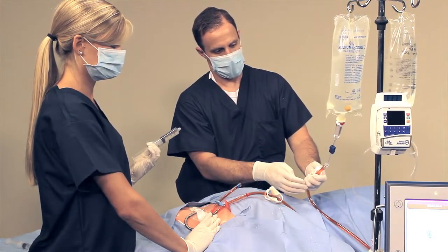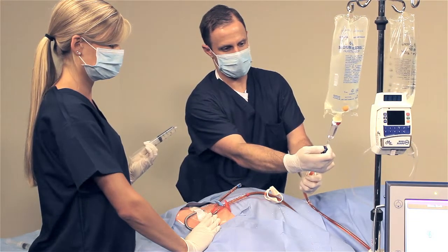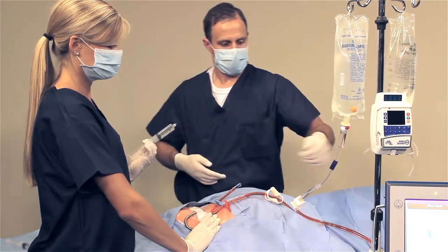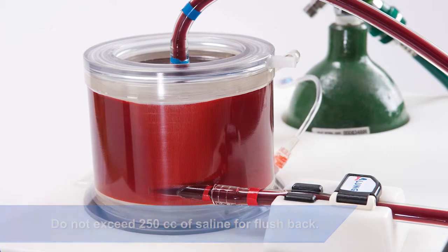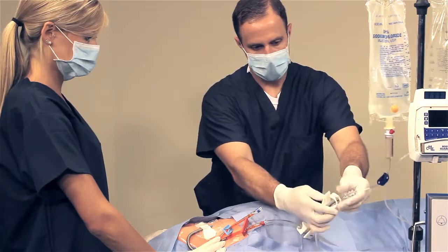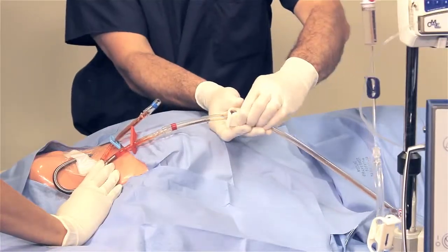Open the clamp on the blue tube and the blue clamp on the priming spike barb connector. Saline will begin to flow by gravity through the cartridge, rinsing the blood back to the patient. Once the blood is returned, close the clamp on the blue tube and the priming spike barb connector. Clamp the red tubing.